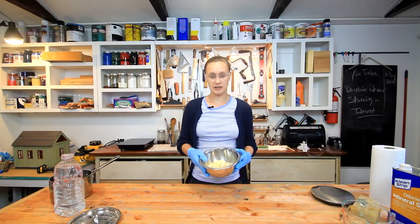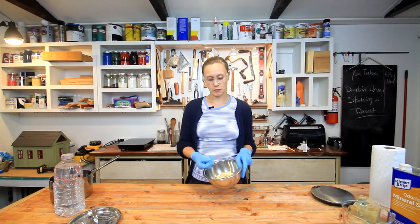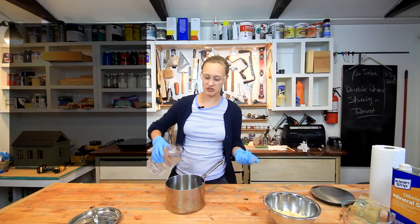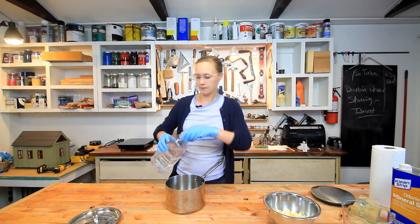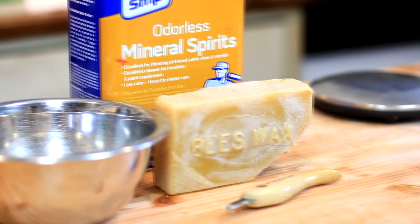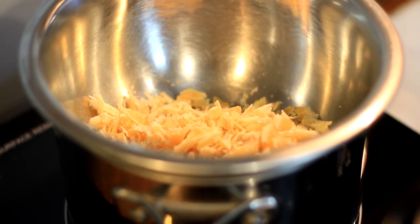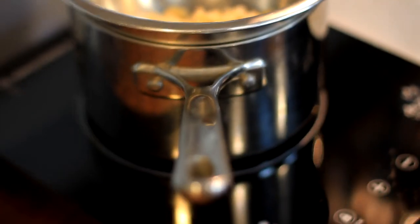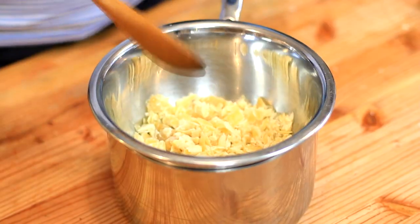For my polish, I'm going to be using one part wax and one part mineral spirits. To melt this, I'm going to use a double boiler — heating up some water over my induction cooktop to create a boil, then putting my beeswax right over it. This is the same method you use when you melt chocolate. The whole idea is gentle, indirect heat, so you're heating it with steam. I can see it loosening up here already.